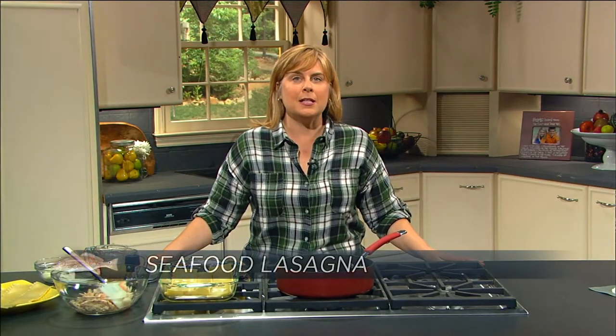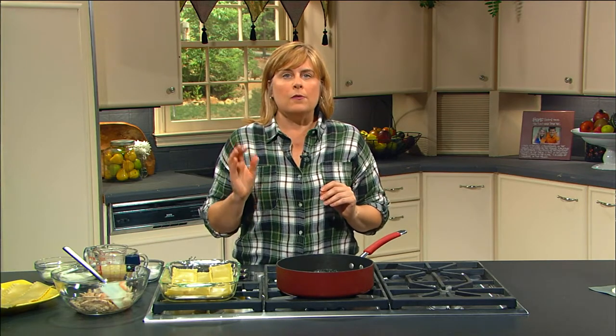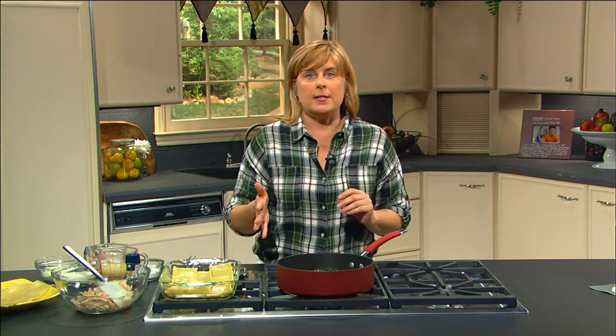Today in the kitchen we're going to make a seafood lasagna. We're going to start out by making a roux, which is going to turn into our cream sauce. If you are in a hurry and don't want to take the time, you can use an alfredo sauce if you like. Your favorite alfredo sauce would work perfectly if this is something you want to do right after work to get dinner on the table.